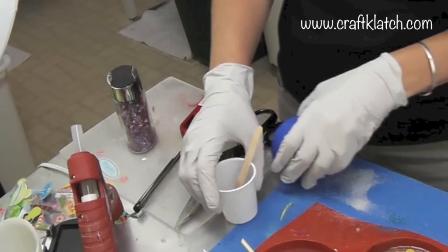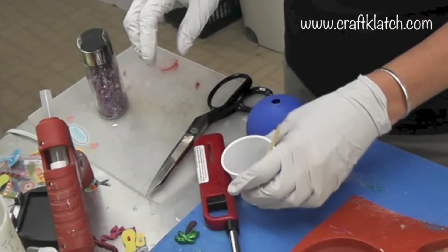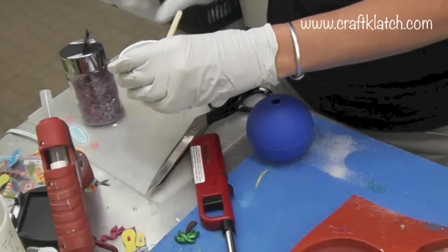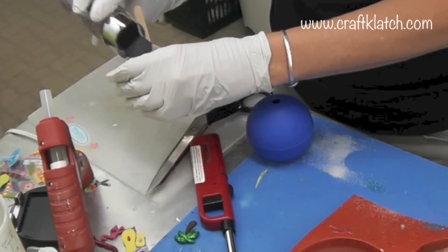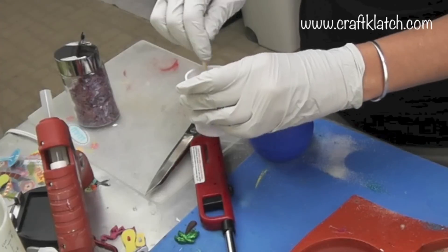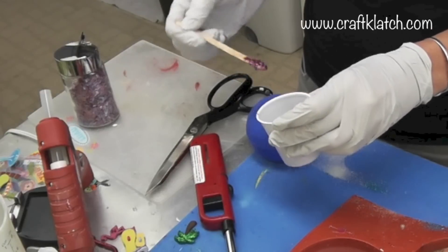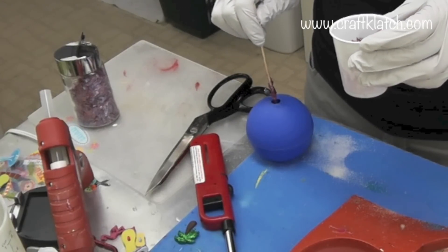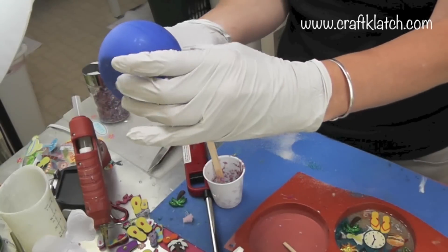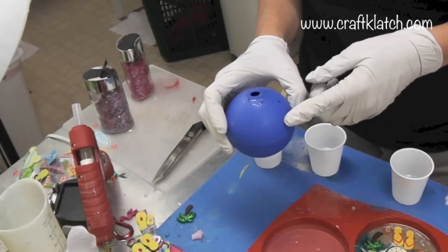I have some more resin left from another project — just a little bit. I'm going to take some purple glittery stuff I got at Hobby Lobby, pour it in, and make it a little on the thicker side. Then I'm going to drop it in the hole on top. I'll hold it with gloves and move it around for maybe 10 to 15 minutes on and off. I've let it sit for a couple of hours and now I'm adding more.